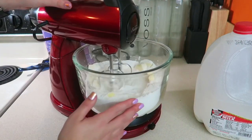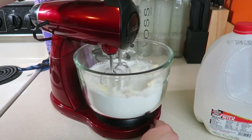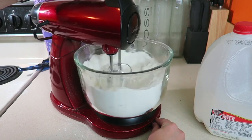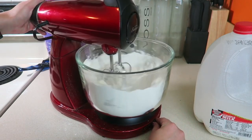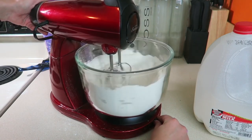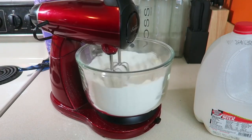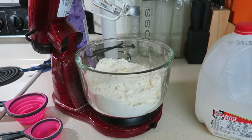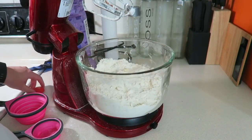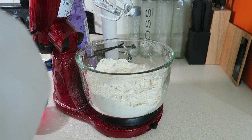This is the part where hopefully you have a stand mixer — mine is a bit messed up and doesn't perform very well — but you want to mix it until you get very coarse, large pieces of crumbly dough. Once that's mixed, it's time to add the milk: a cup and a third of milk.